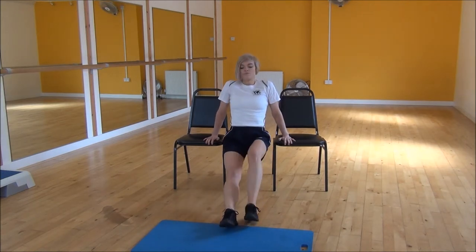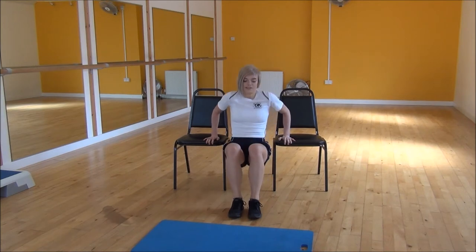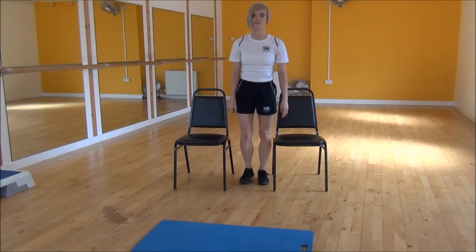If that's a little bit hard you can bend your legs, and that's going to make it quite a lot easier for you as well. And that's the tricep dips.